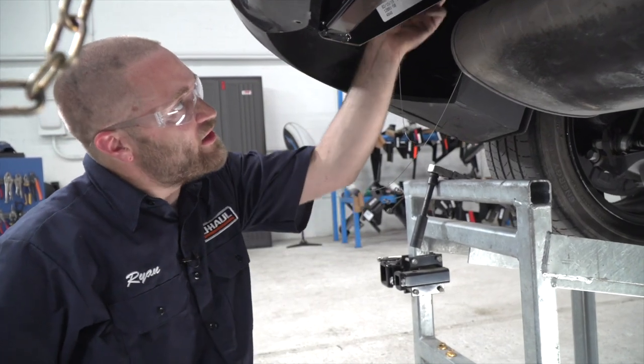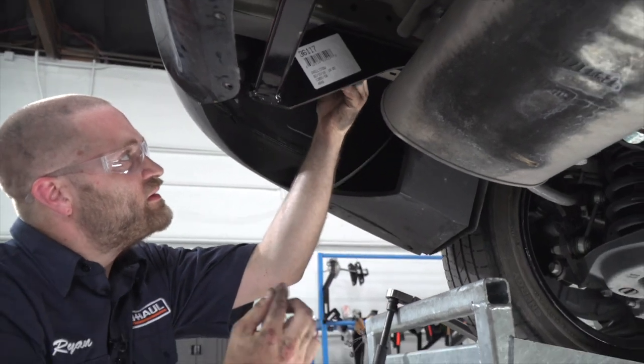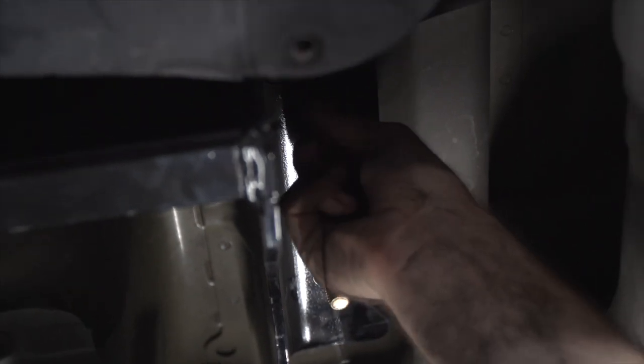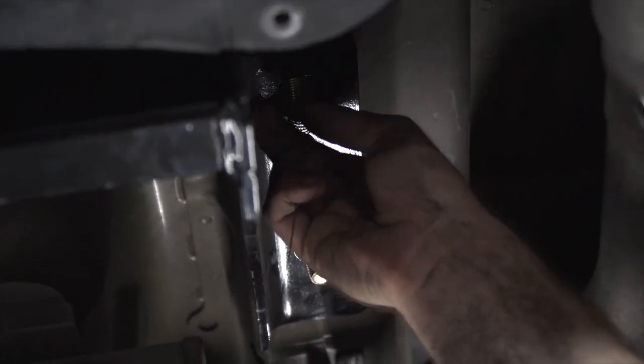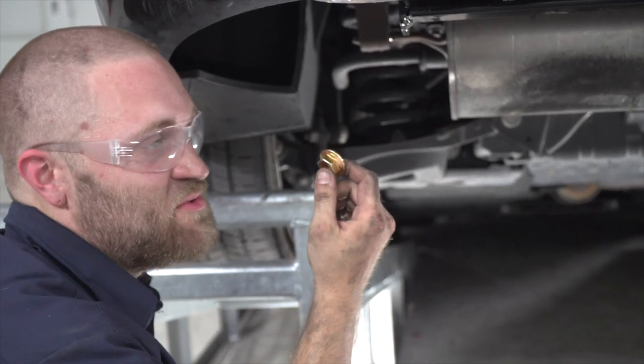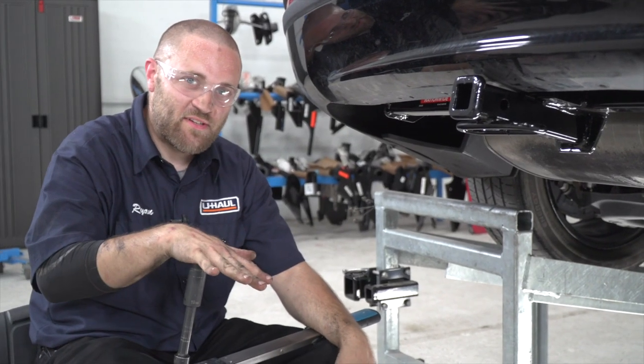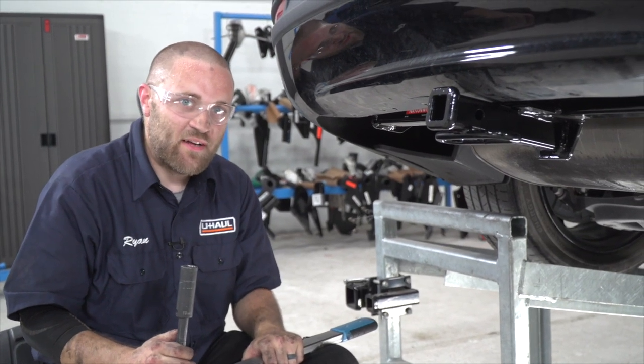Now that we've got our hitch into place, we're going to go ahead and remove our included fish wire. Now we're going to take our provided flange nuts and attach them to our bolts, and we'll repeat the same process on the passenger side. Now we're going to take our 19mm socket and 5-inch extension and go ahead and torque them down to manufacturer specification.